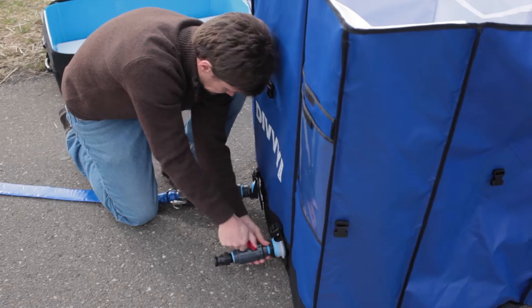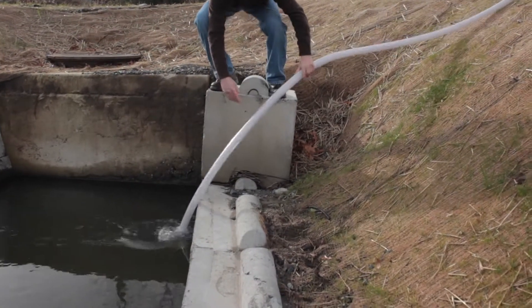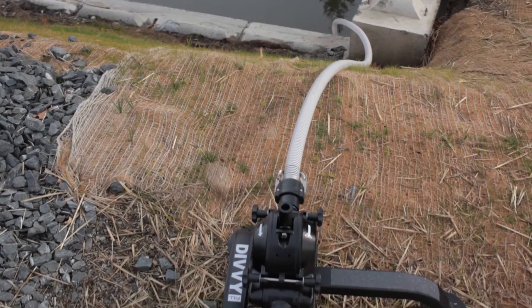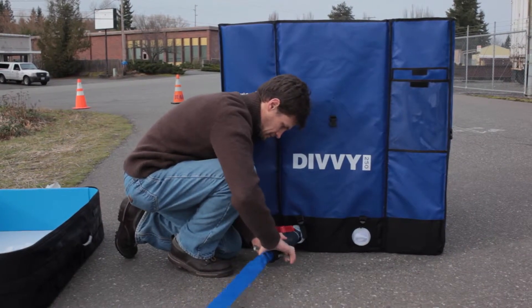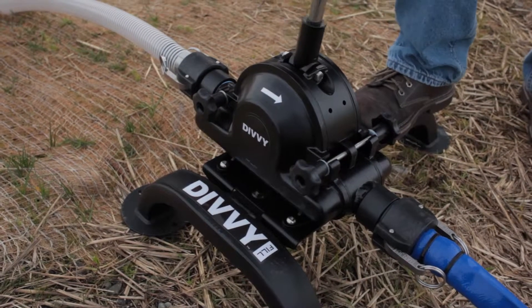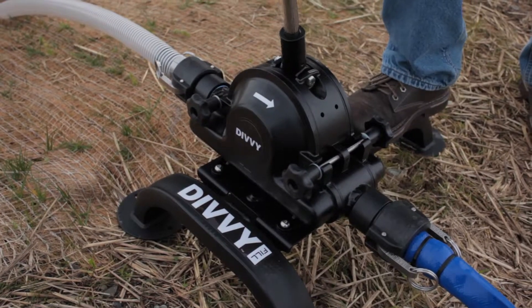Here's a quick review from end to end so far. The strainer is fully submerged in fresh water. The rigid suction hose leads from the strainer to the inlet of the filling pump. The lay-flat hose exits the filling pump and arrives at the containment unit where the valve is open to let the water in. Now we're ready to gently push the filling handle from side to side to start filling the containment unit. It should take about 30 minutes to fill.